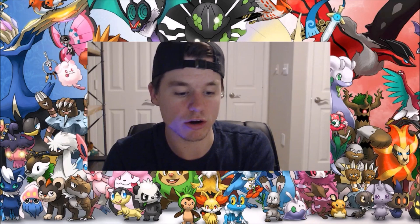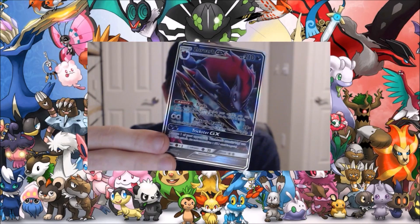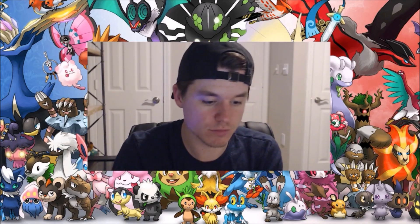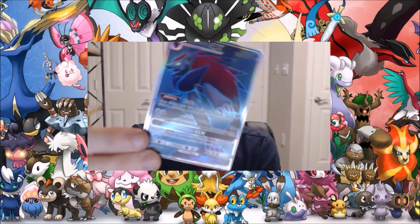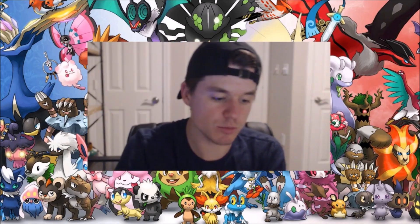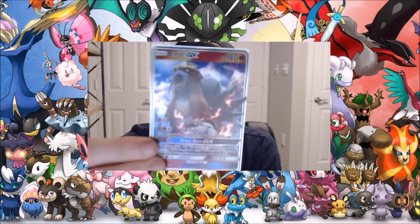We've got Zoroark GX — another full-art GX and then we have the rainbow GX. Now, oh — this is a good one! We've got the Entei GX, and that's one of my favorite Pokémon, honestly.